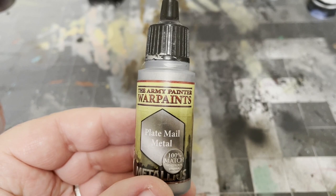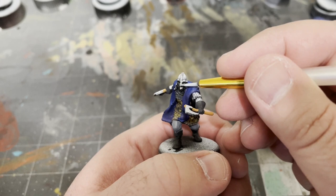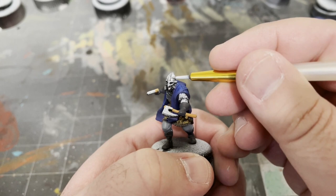Then, take your Plate Mail Metal by the Army Painter and paint the helmets, chain mail, and any other extraneous armor, along with the blades of all the weapons and any buckles or studs in the belt.